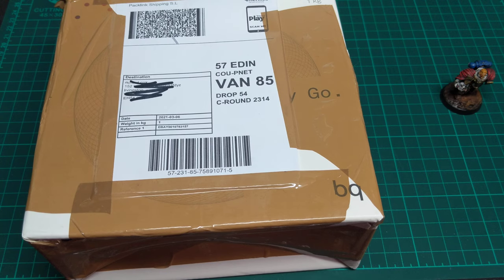They cost 15 quid. The postage was like £2.85 and it came in from Europe. So without much ado let's open the box and have a gander at what's inside.